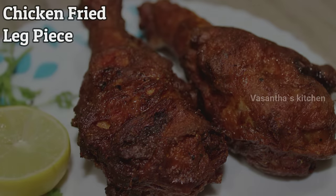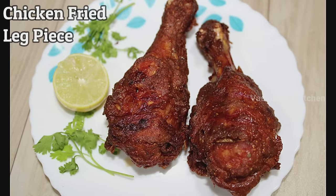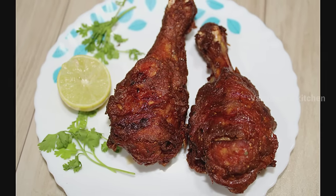This chicken fried leg piece is a recipe from our restaurant. We will do it in our restaurant style chicken fried leg piece.